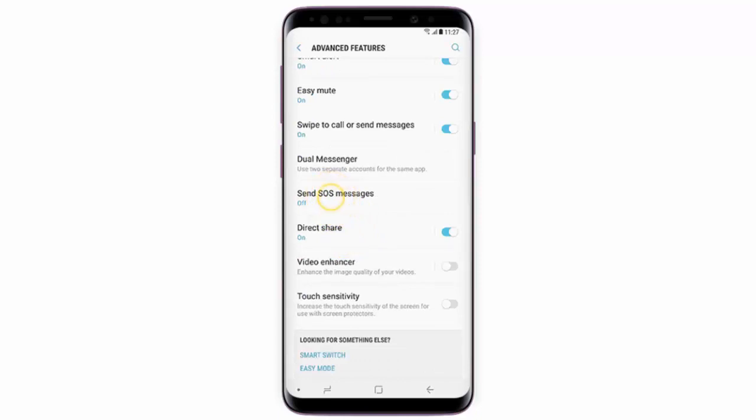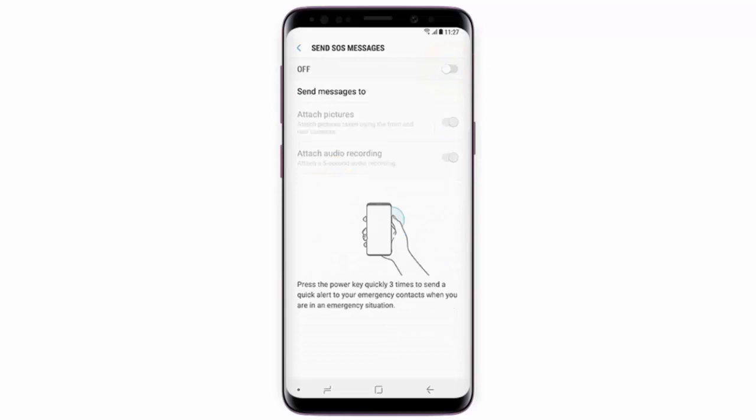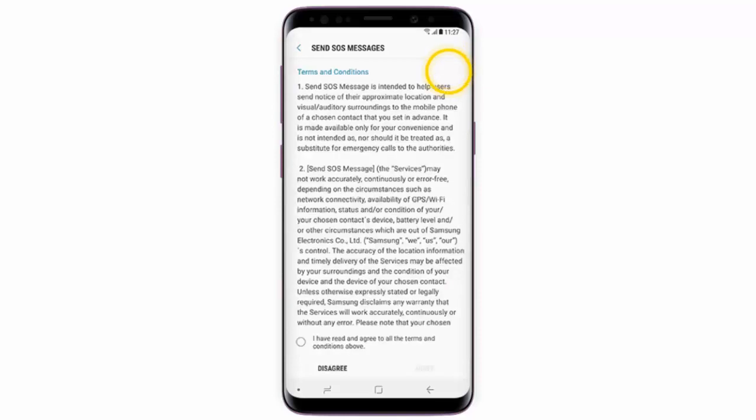Turn the status switch on, then tap 'I have read and agree to all the terms and conditions above' and tap Agree.